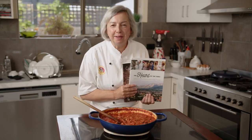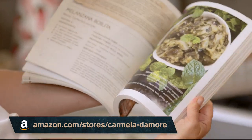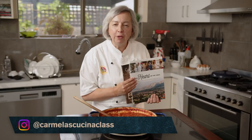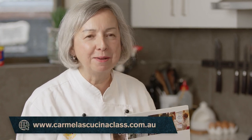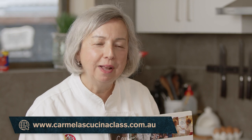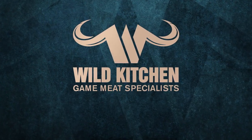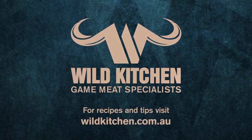Thank you so much for joining us today. These are two of my five books — Carmela's Cucina Povera and The Heart of the Table — all available on Amazon. I would love for you to be part of my community on YouTube. You can subscribe to my YouTube channel, follow me on Instagram at Carmela's Cucina Class, and my website is carmelascucinaclass.com.au. Love to see you there. Thank you so much — arrivederci!